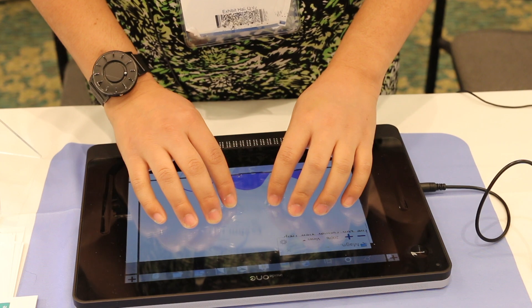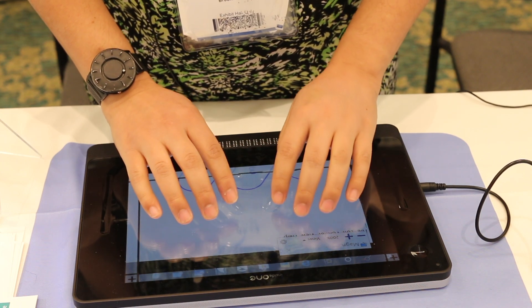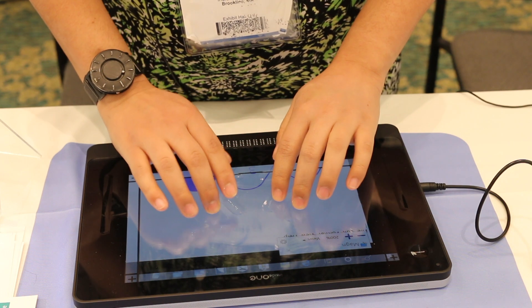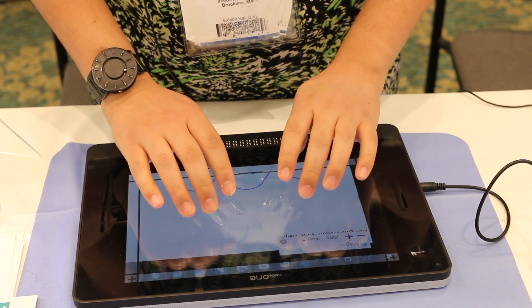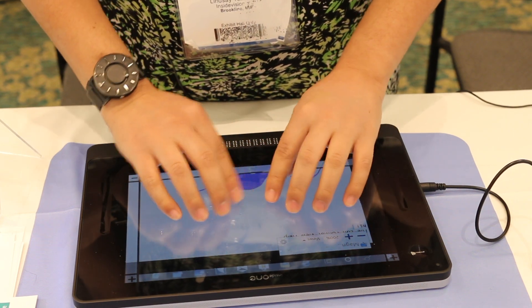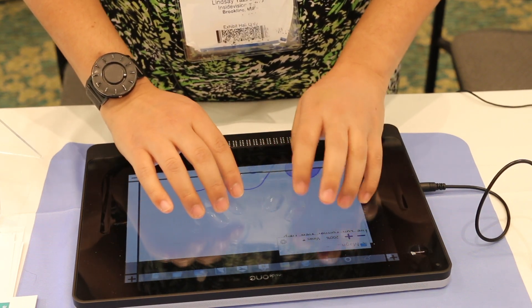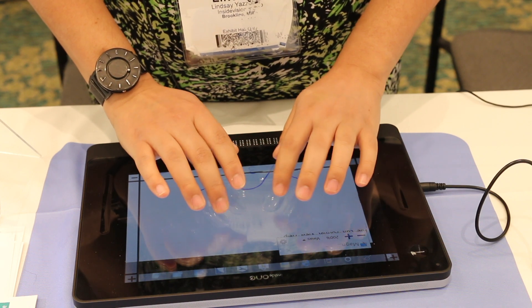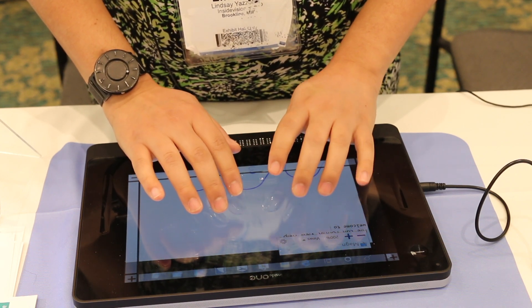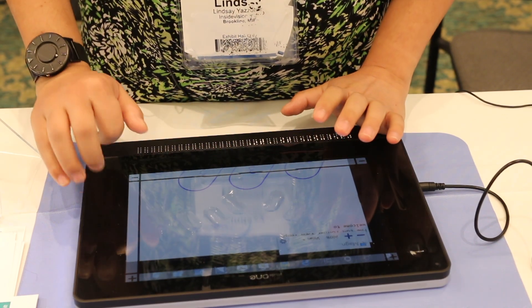So I have my hands on the keyboard now, and I can actually type in braille. I'm in a word file, so I can say hi, or I can say whatever I want. I can say welcome to ATIA.